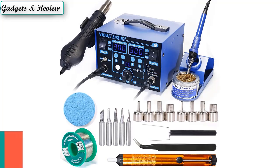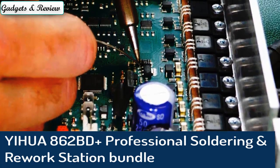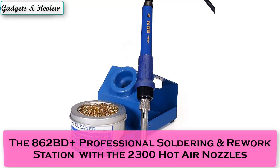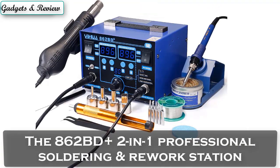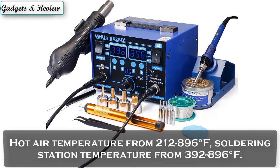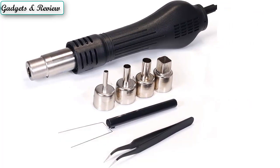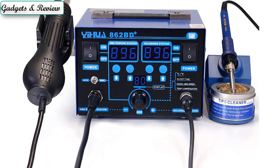Number 4: IHUA 862BD Plus Professional Soldering and Rework Station Bundle with 2300 Hot Air Nozzles, Iron Holder, Soldering Cleaning Kit, and Accessories. The 862BD Plus is a 2-in-1 Professional Soldering and Rework Station. Hot air temperature ranges from 212 to 896 degrees Fahrenheit; soldering station temperature ranges from 392 to 896 degrees Fahrenheit. Both the soldering and hot air station have a temperature stabilization function to keep your iron at the set temperature steadily for your work.